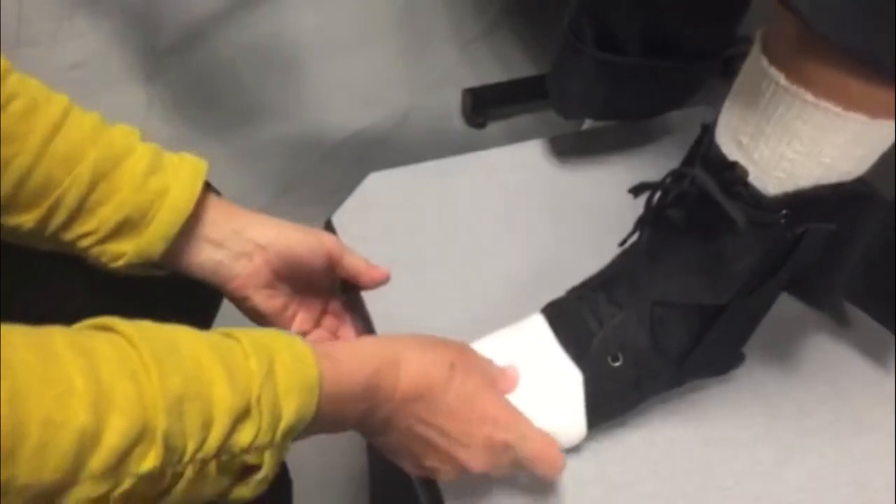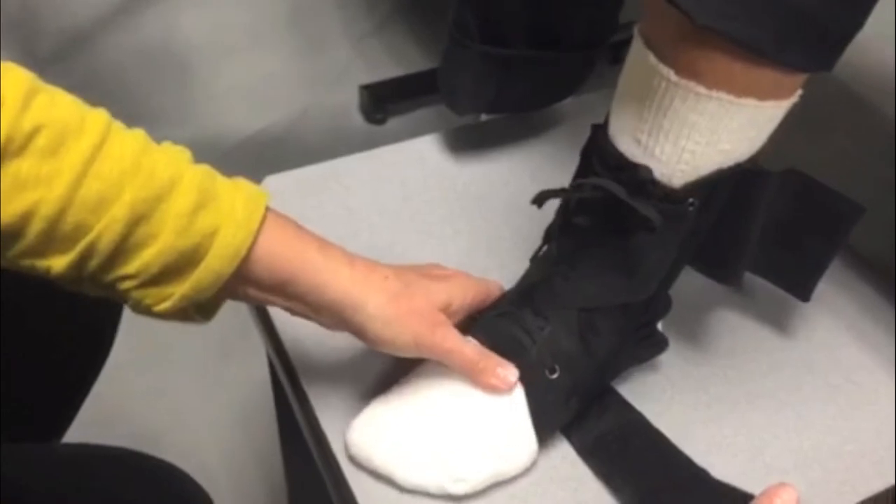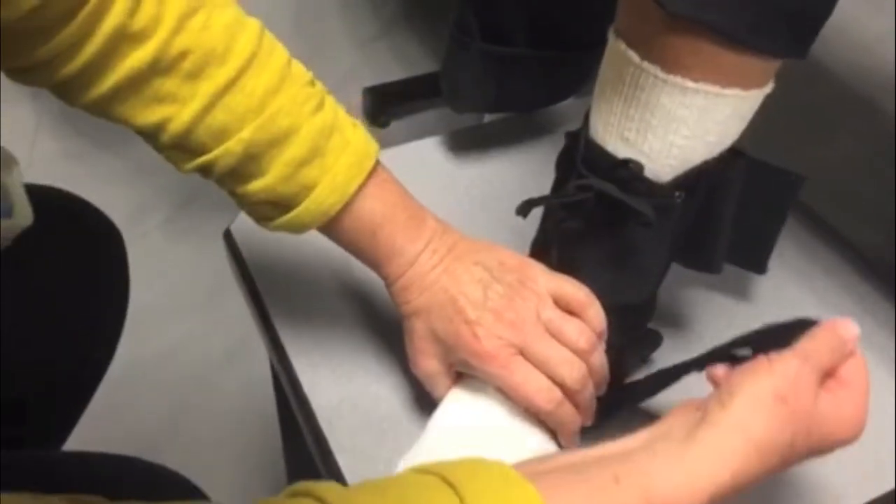With your foot flat, release the outside stabilizer strap. Evert your ankle joint as much as possible and reattach the strap. This will help prevent a future inversion sprain.